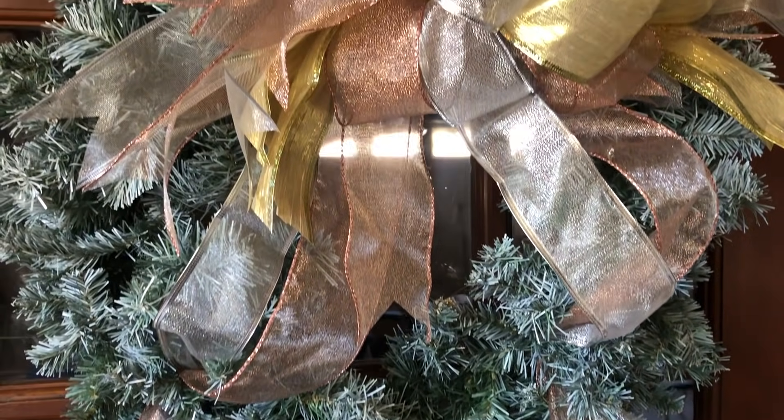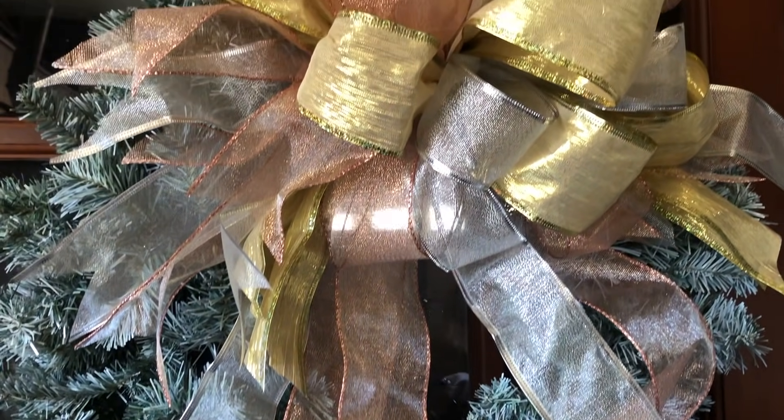As you guys can see, making a funky bow for a wreath is super easy, but like I told you during the video it can also be for a swag, a lantern, and even for gift wrapping. They're super easy to make and very affordable because you don't use the whole bolt of ribbon — if you mix them together it can actually be done with leftover ribbons. If you liked the video, please give it a thumbs up and share with a friend. If you're new to the channel, please consider subscribing. I'll put those Christmas videos on a playlist right now. Thank you, and until next time, bye!